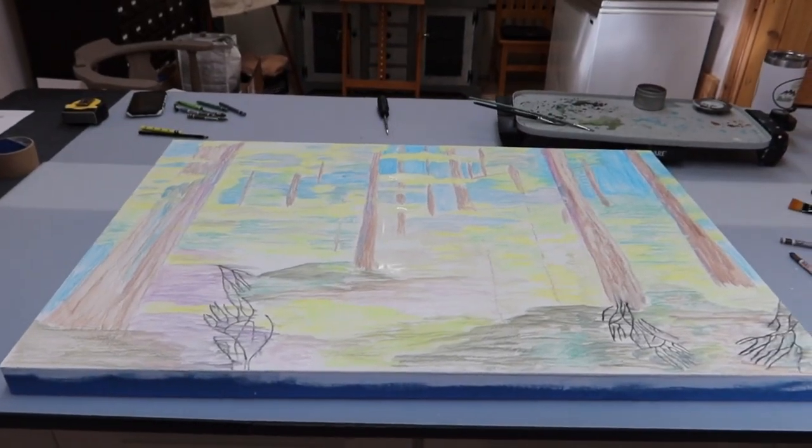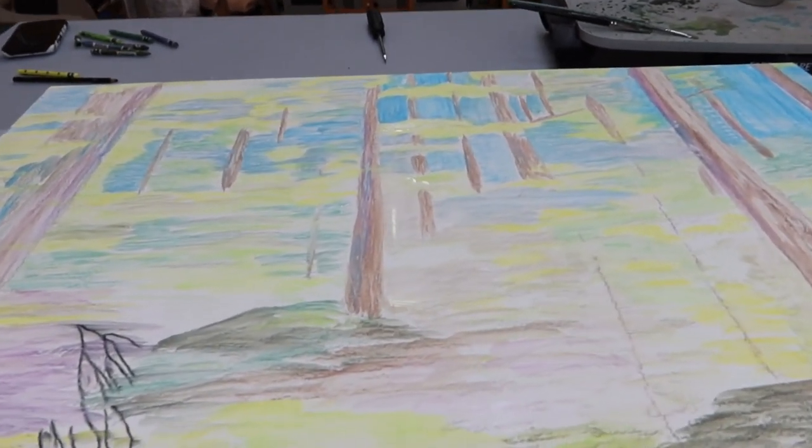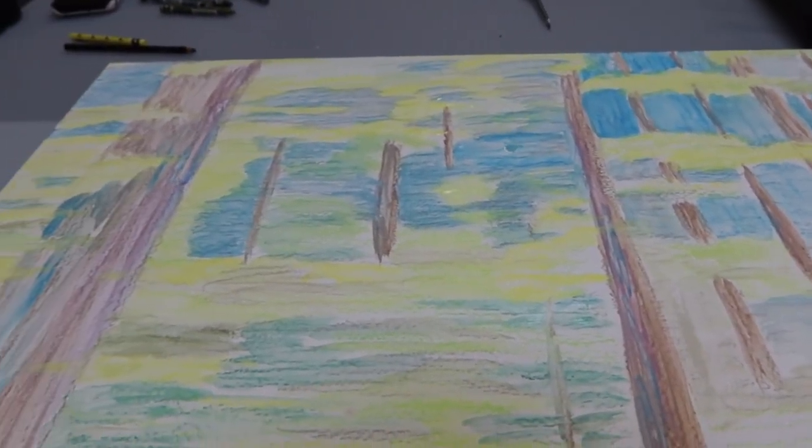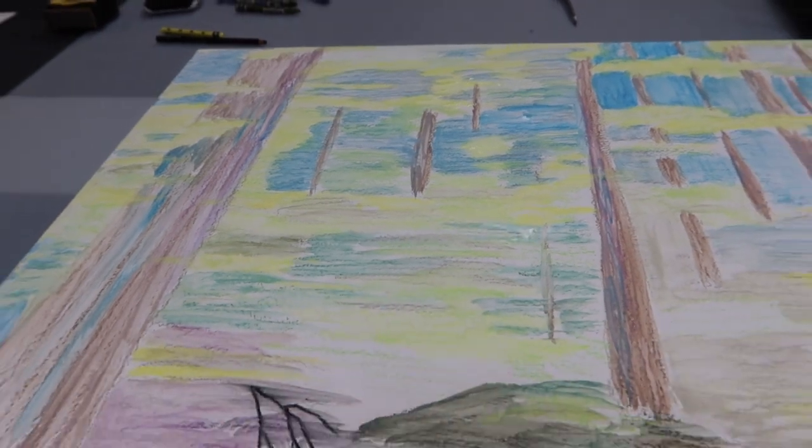I'm going to let that dry for a while. There are some really wet areas, and the more I keep working it, the wetter it's going to get and the more time it'll take to dry. So I'm just going to leave it. It's a really rough underpainting, but I've got a layer down, and I think next will be time for wax. I think I'm good with the underpainting. I'm going to go grab some lunch and hopefully pick it back up in about an hour or so when it's dry.